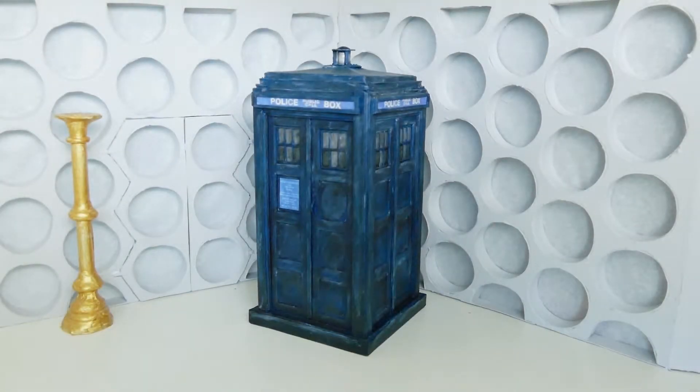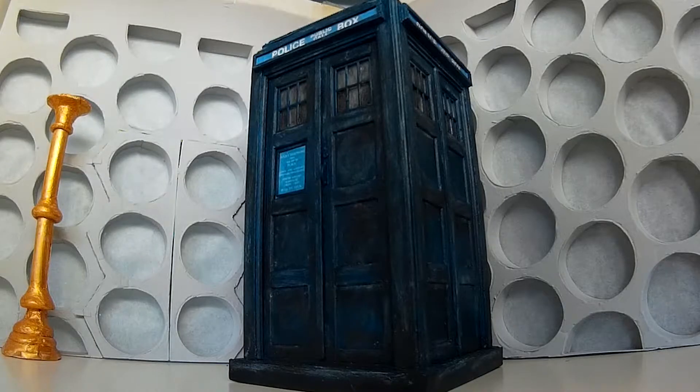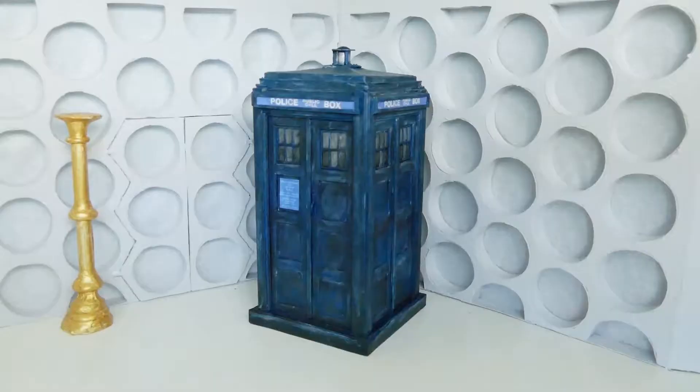Hello and welcome to another custom figure review. Today we're going to be looking at the sixth Doctor's TARDIS. This is a custom, obviously, because it doesn't exist. This is my second classic TARDIS custom since I've stopped doing reviews, and this one's probably had the most changes and the most work that went into it.